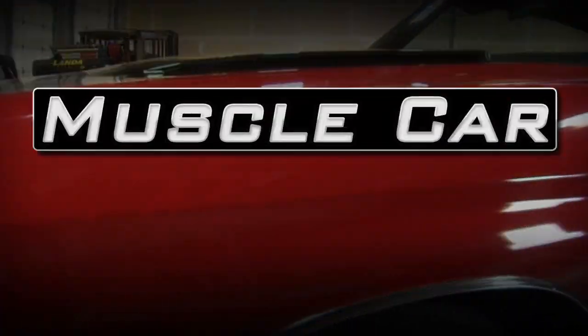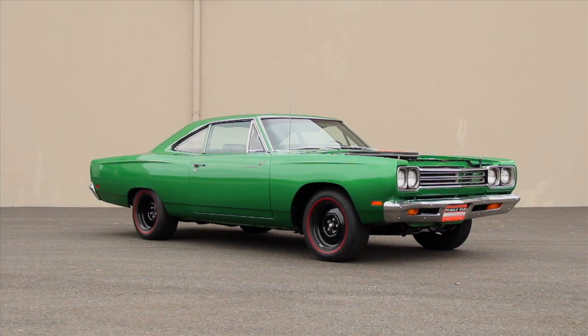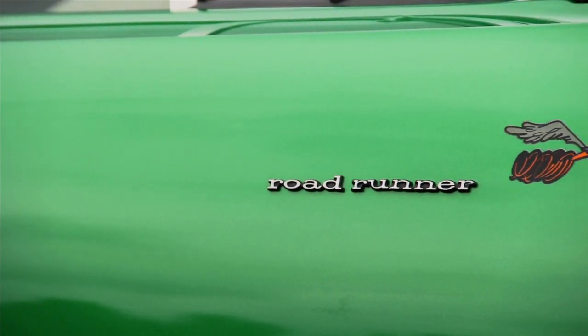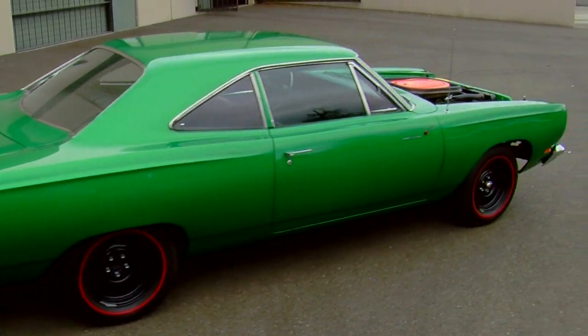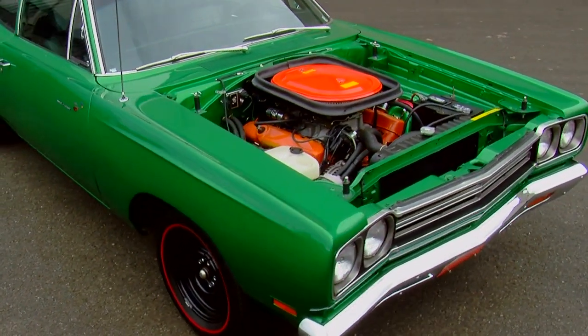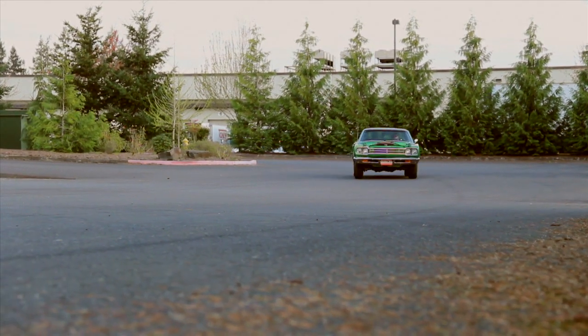Green definitely means go in this '69 Roadrunner. 1969 Plymouth Roadrunners were very cool cars even in their base model configuration. These cars came with a 383 cubic inch V8 and a four-speed transmission standard, and they were marketed as mid-sized cars that were short on price but long on performance. However, in mid-1969, Plymouth offered a much hotter version of the Roadrunner, featuring a hopped-up 440-cube V8 and half a speed shop full of go-fast parts, installed from the factory and called it the A12 package. The result is the car you see here — one of the 1,432 A12s built in 1969.